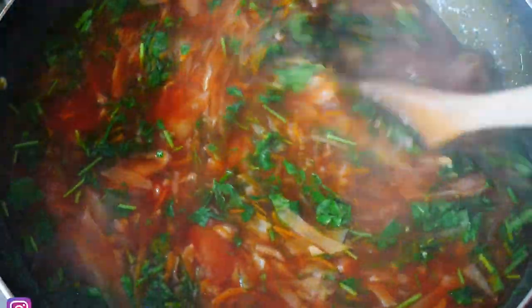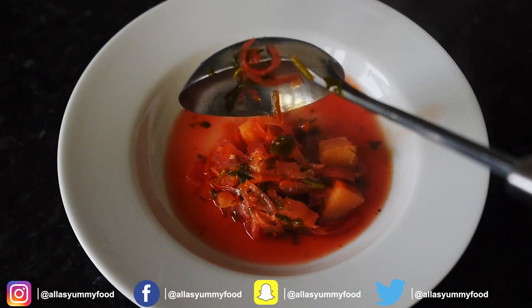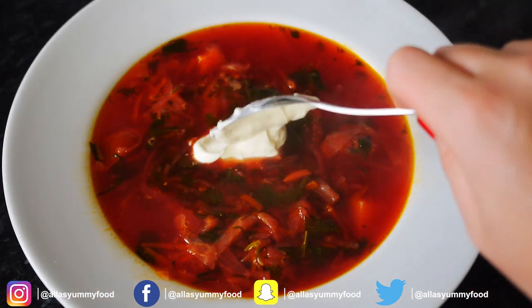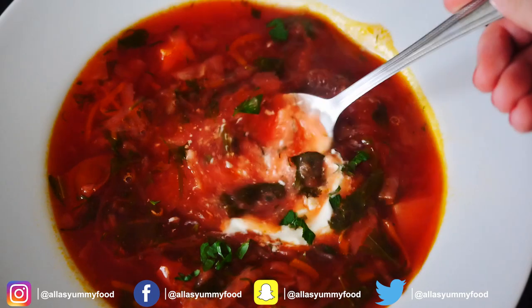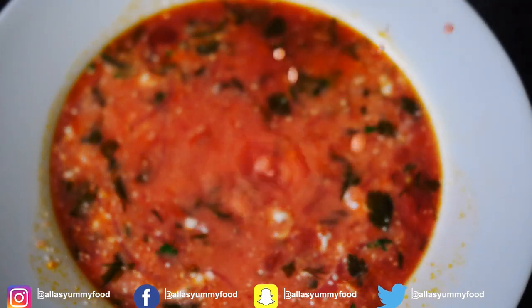The soup will be beautiful, colorful, and so healthy — amazing for your digestion. You can serve it with a spoon of sour cream and some freshly chopped dill. It's a perfect autumn soup or great for any occasion. Traditionally we mix in the sour cream and sometimes add mustard or horseradish. Make sure you check out all my other videos and enjoy — bye!